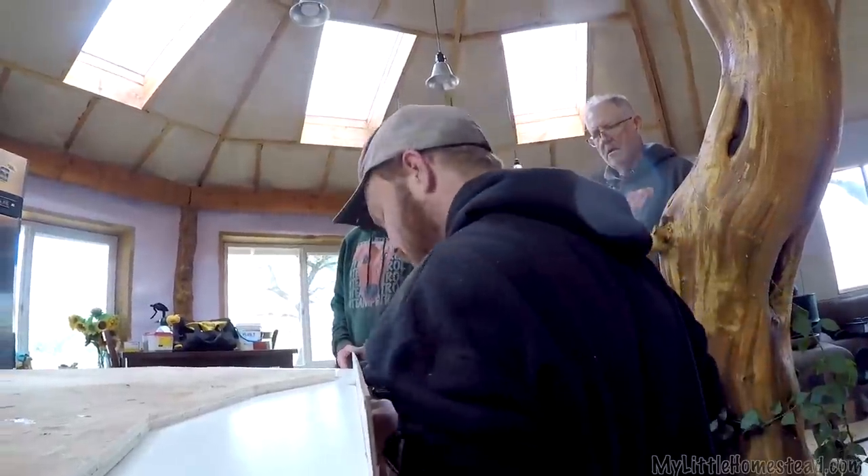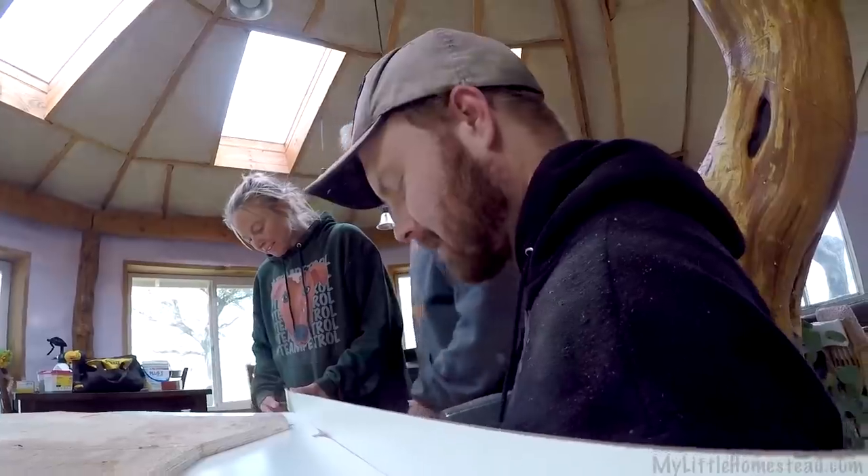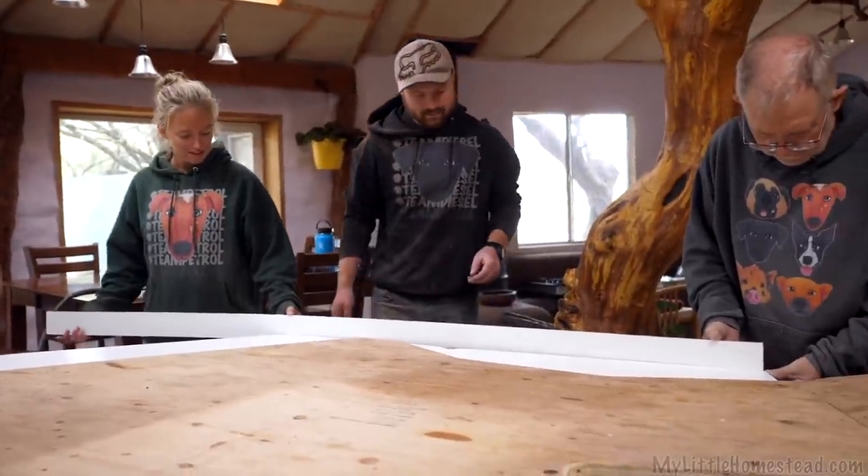Quarter-inch bendy board went right around the edges of it, and I could just double that up or triple that up. That made for a really nice sideboard. It's at exactly three inches, which should be perfect.